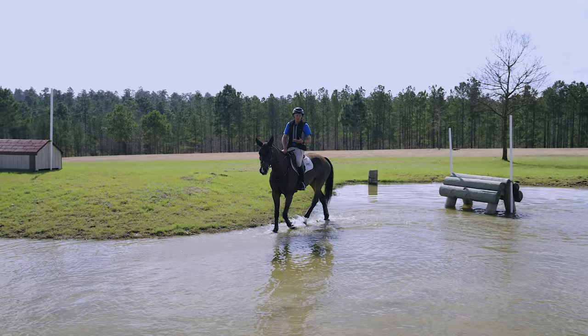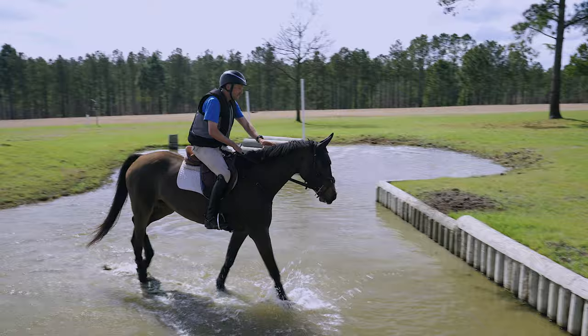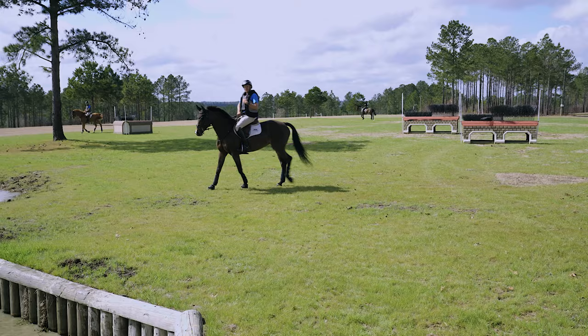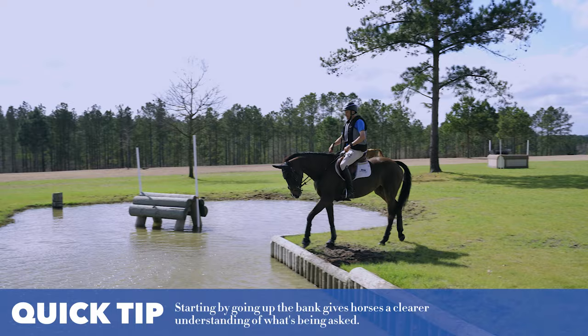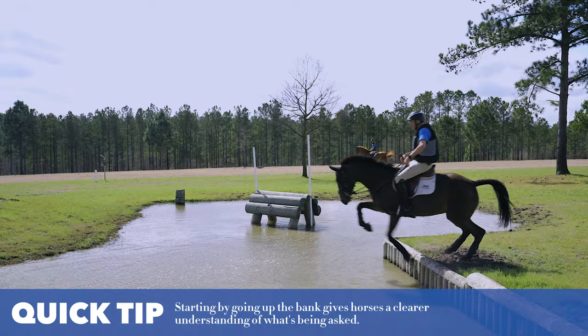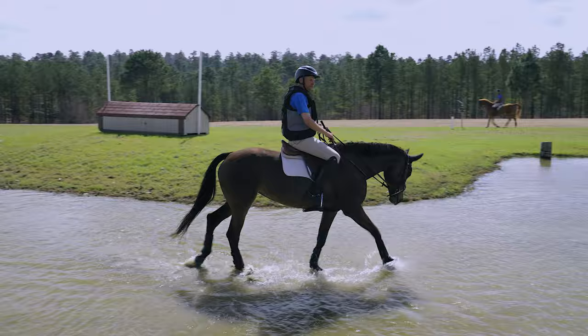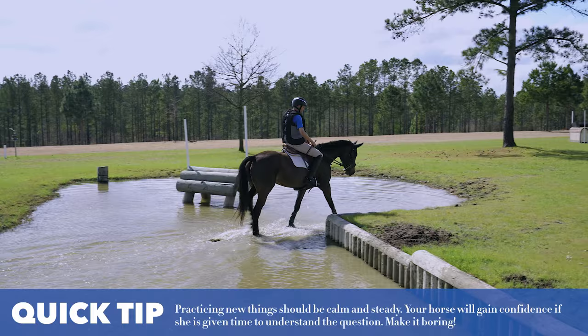Walking it lets them understand the fence, and if they miscalculate the height of the jump they just trip — they don't stumble or fall over. Grab some mane. I'd always go up the bank before I go down the bank; horses find it easy to go up, then going down is a little bit unsure. She's pretty good but she leapt in a little bit — I'm going to do it a couple more times until she learns to just lower herself gently into the water.